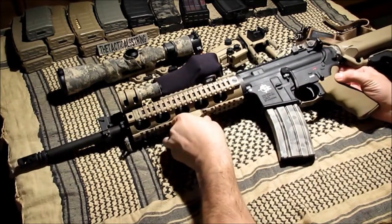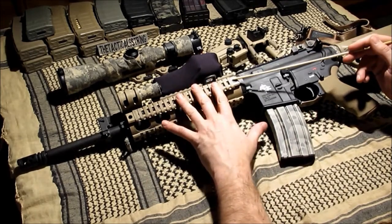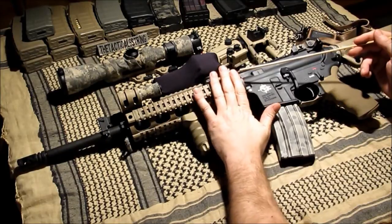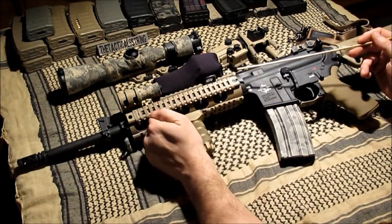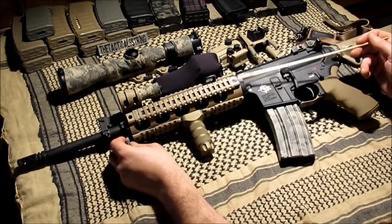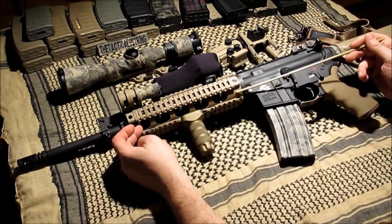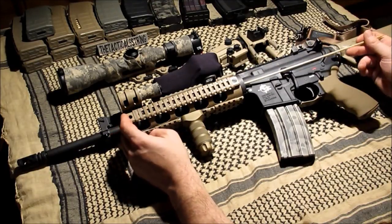The rail that came with this was a great concept — an aluminum free-float, all smooth with a quad rail on the front. Very nice concept, but it came in at nineteen ounces, which was horrific. So it was replaced with this YHM light rail.